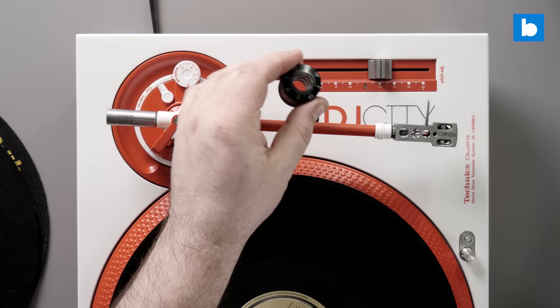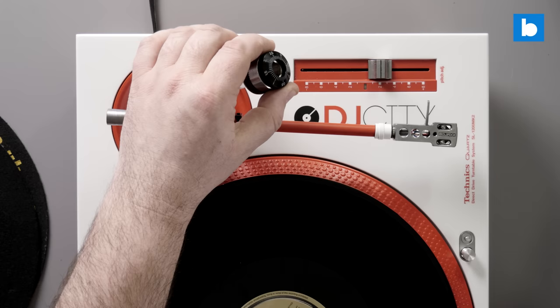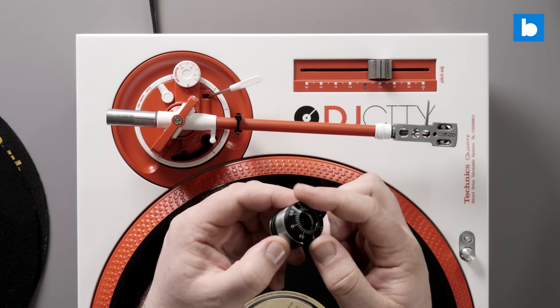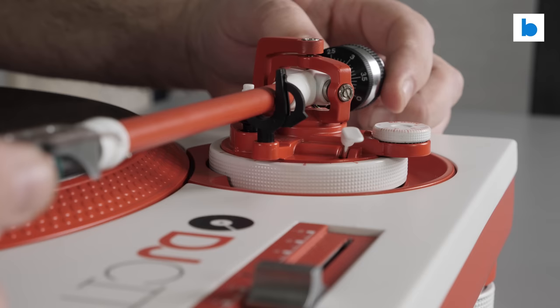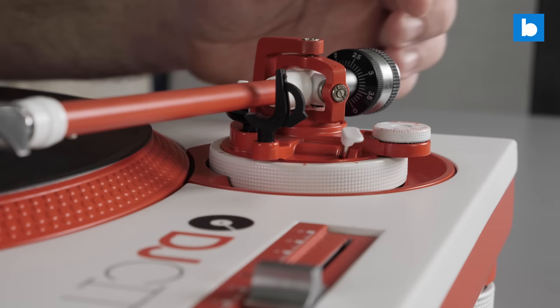Next we have to consider the tone arm counterweight. At the moment I've got the arm locked in. This counterweight has numbers on one side — that is always the side that goes to the front, towards the cartridge, because we're going to use those numbers to align it. It's heavier at the rear; this front section is plastic and this number section actually rotates freely on the counterweight. I'm going to pop the counterweight on and try to get the arm to the point where it is free-floating — that's going to be our zero point — so it's not dropping down at the front or the back, just gently balanced and floating freely.